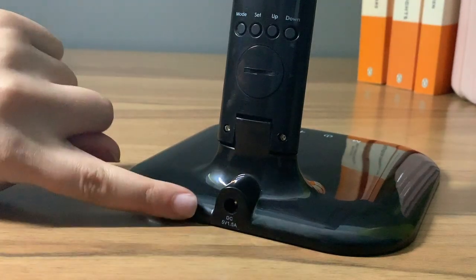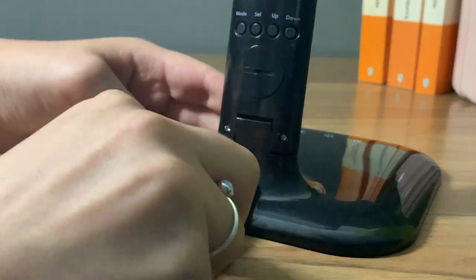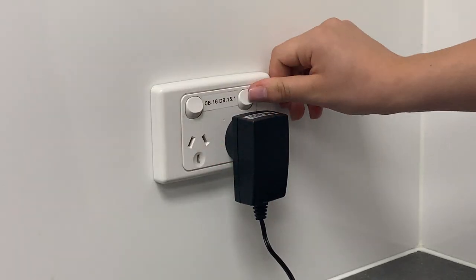To begin using the product, plug the power adapter into the rear of the lamp and then into a power point.